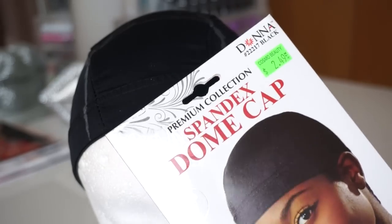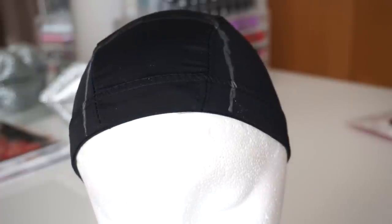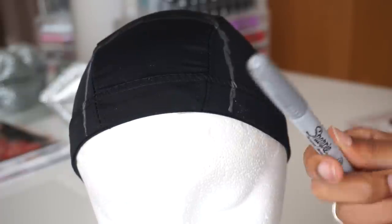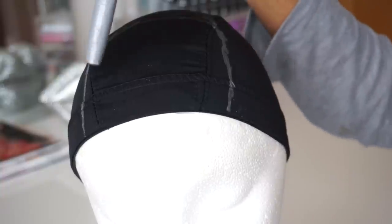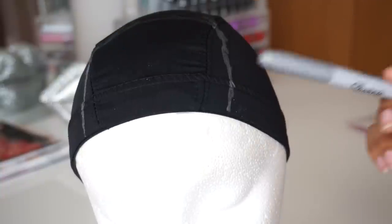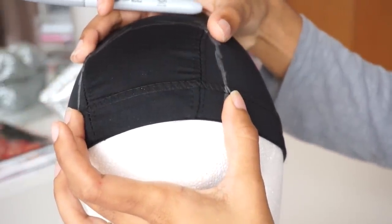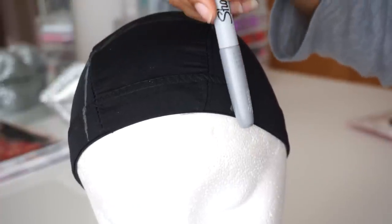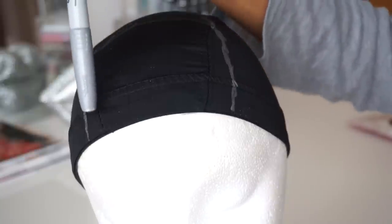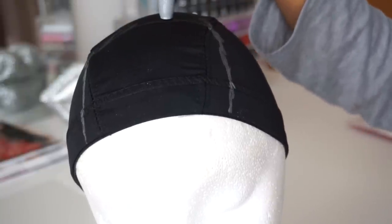It was only $2.49. I put the dome cap on my head and I just use a silver colored Sharpie to outline where my closure should go. I put it flat on the dome cap while it was on my head so that the dome cap is stretched out, and I measured around the closure so that I could see exactly where the closure is going to fit on my head when I sew it down.